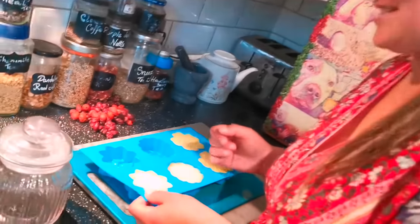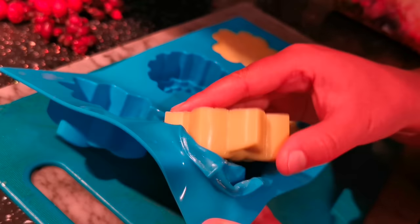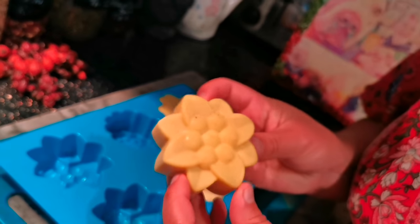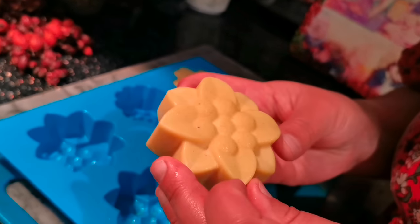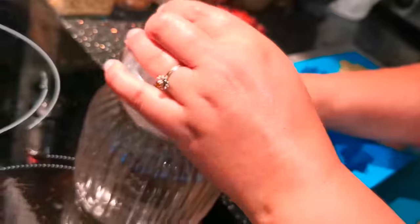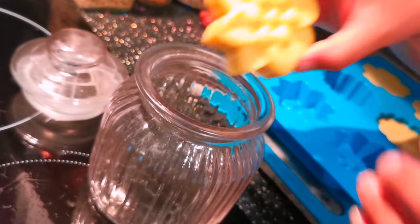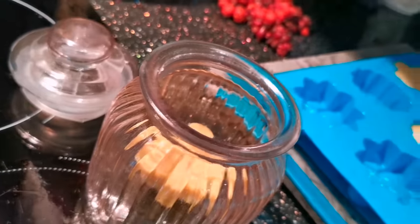These have been in the fridge and now they're set — let's see if it's worked. Tada! How pretty is that? Daisy and dandelion moisturising lotion bar! Get yourself a jar — we've got these fancy jars but you can just use a jam jar — and pop them in.